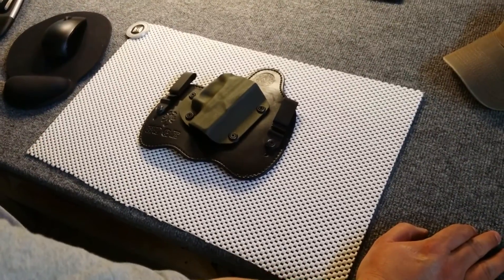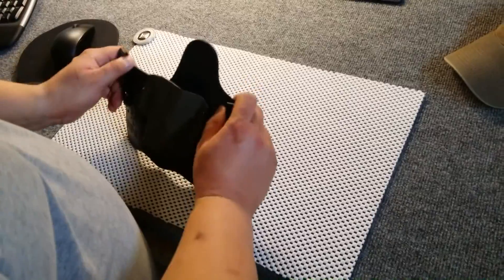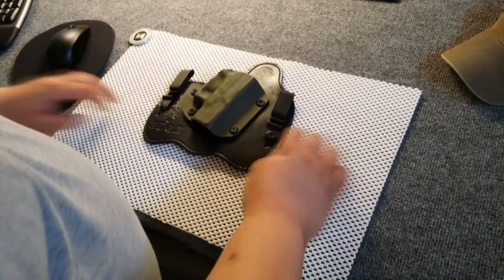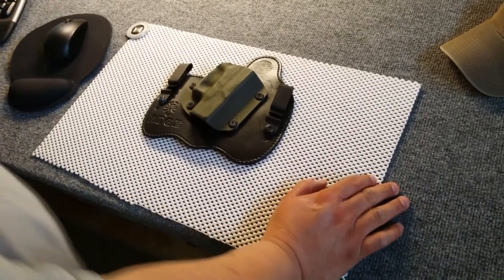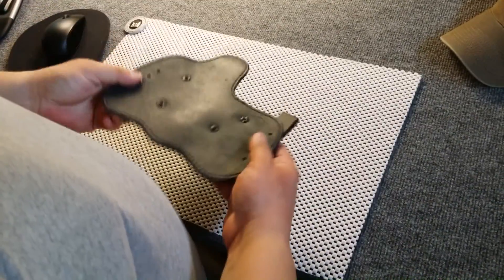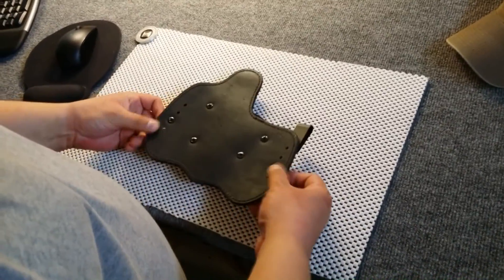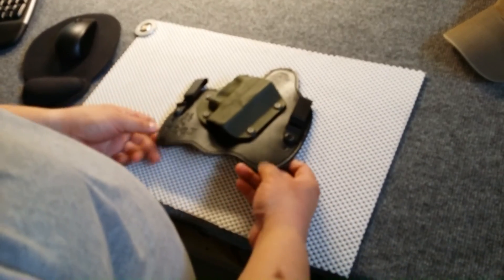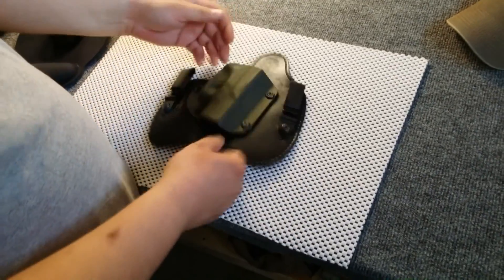Hey guys, it's H4.6 with a follow-up video on the Keyhole holster I got for my Glock 26 — inside the waistband hybrid style holster. I've been wearing it very consistently as much as I can, and man, it's held up to the elements. It still looks really good; not seeing any issues with any of the stitching coming out. The holster feels good and has broken in a little bit better.